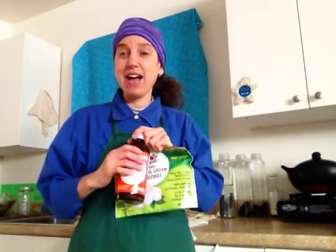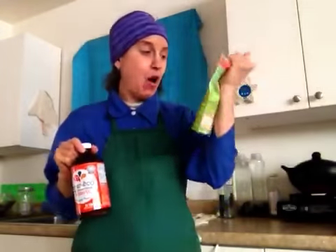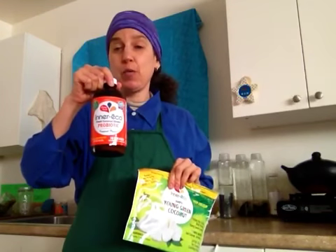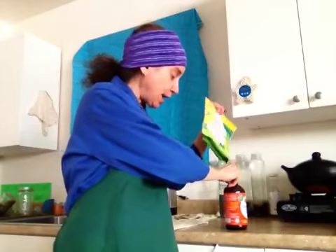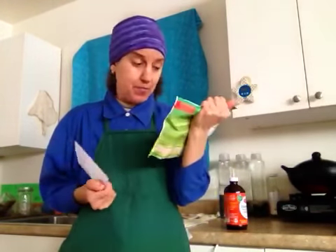It's the Rawsome Vegan Gal here and today I have a couple of products from a company called Innereco. I have their Coconut Water Probiotic — this is actually their tropical flavor — and I also have their 100% Young Green Coconut, which has two four-ounce frozen packets ready to use. I did two videos separately, one on each product, with links below. I'm not going into detail here, but there are some things I wanted to share that were corrected for me by Nikki.